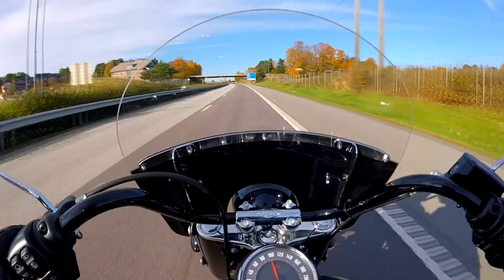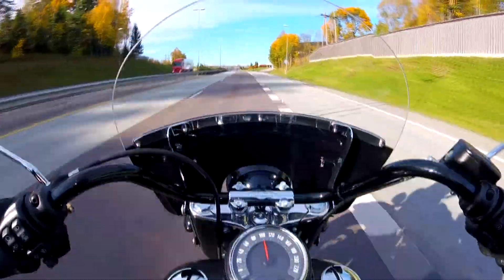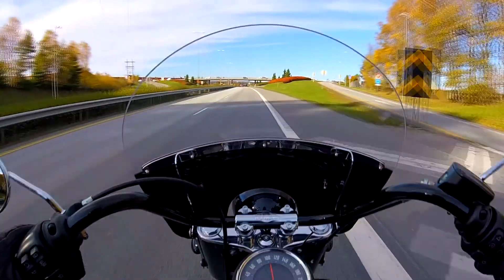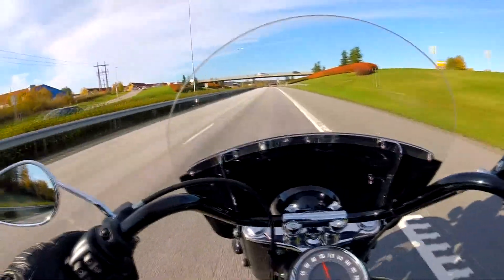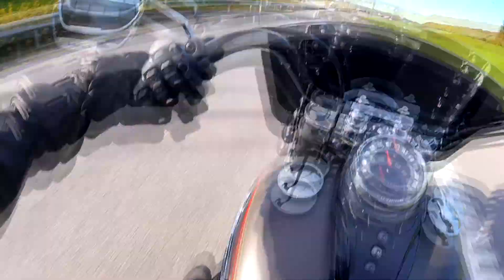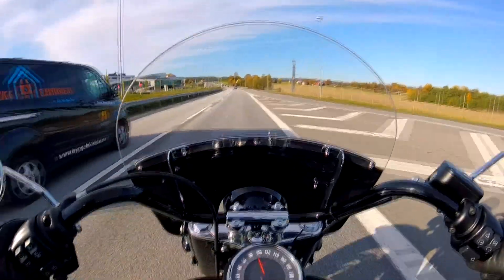Just to share my impressions on the whole motorcycle — it's quite steady, steady like a brick. And as I said, it's nimble, but in a different way. It's something you have to get used to. I would say it's a bike for big guys. If you see my feet, I have to reach up for the gears.